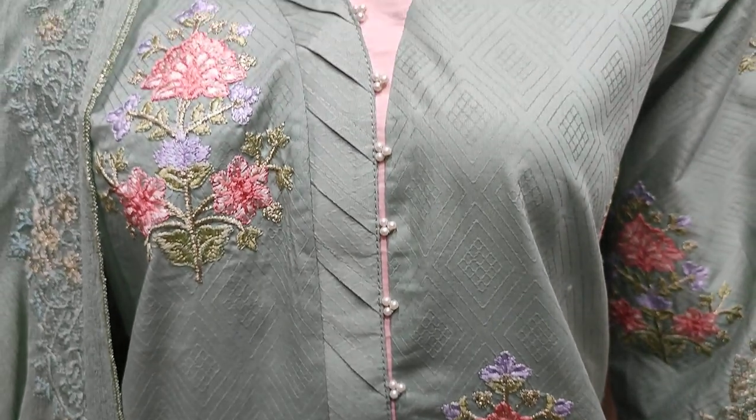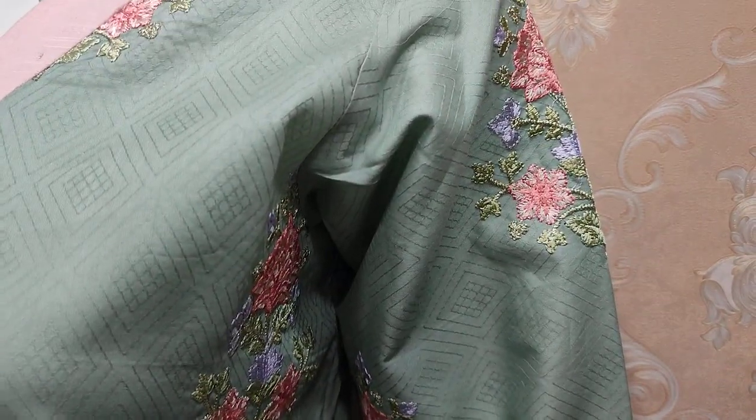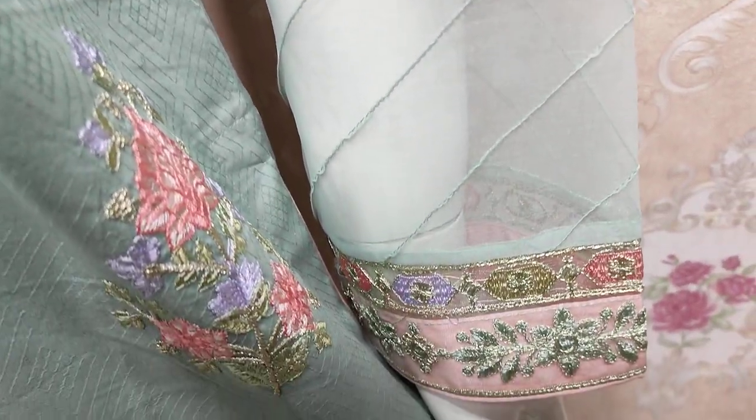Summer Cotton Fabric hai. Self Print hai. Embroidered front hai. Yeh motifs joh hai, voh embedded hai iske saath.